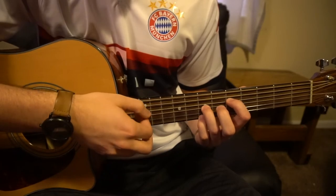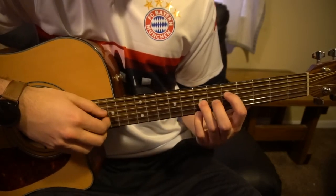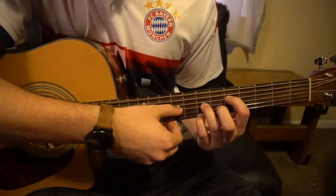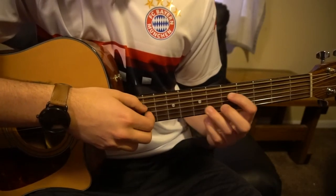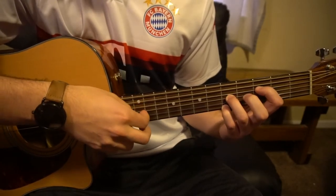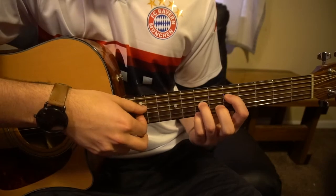Then we slide back to our G. The G is the same shape as the F — we just slide it up to the fifth fret. So your index is on the fifth fret of the D, and your two fingers are on the seventh frets of the G and the high E. Let's walk through this nice and slow: four times on the F, then A minor 7 twice, then back to your G for two.